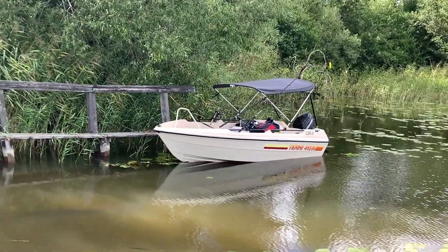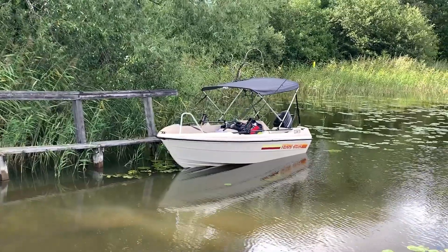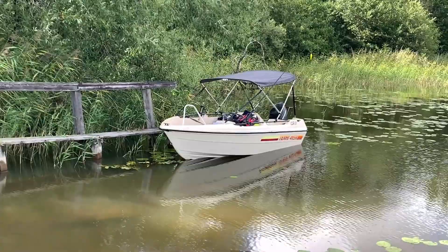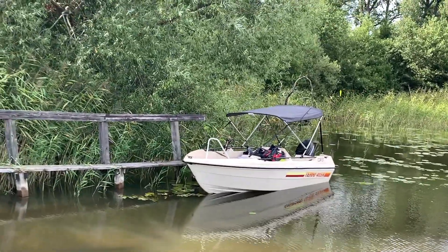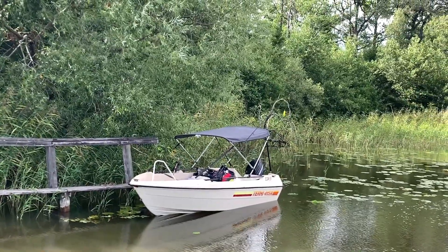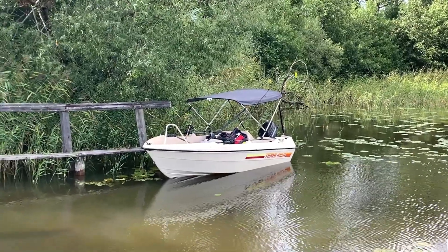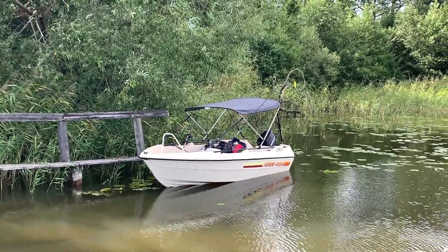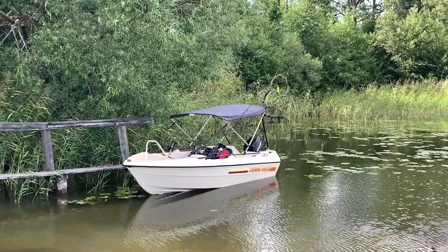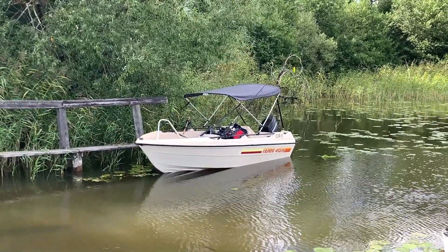I think this boat turned out really nice. You can see the bimini top and the rod holders and everything. I like this project — I enjoyed it. It wasn't that much of a project though; the engine was already running, so all I really did was give it a good cleaning, service it, and do a few modifications. But I'm happy. I hope you enjoyed this and I'm going to find another project to work on. I'll see you guys later — thank you for watching.